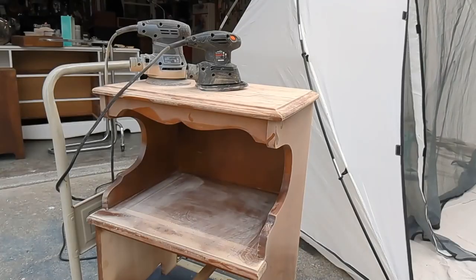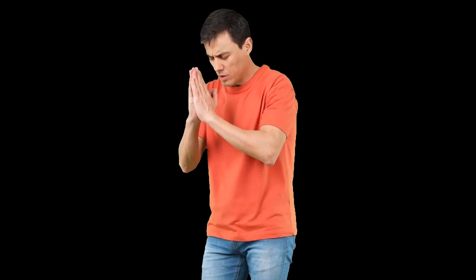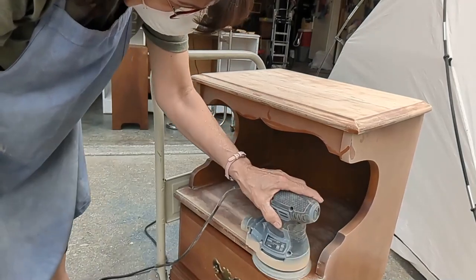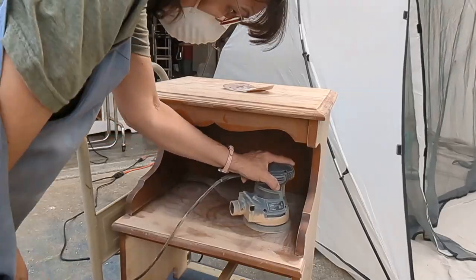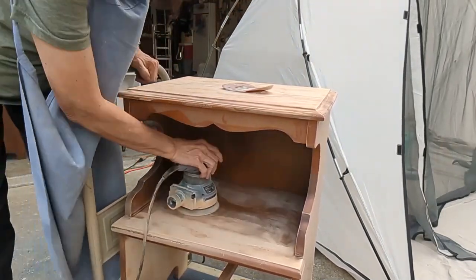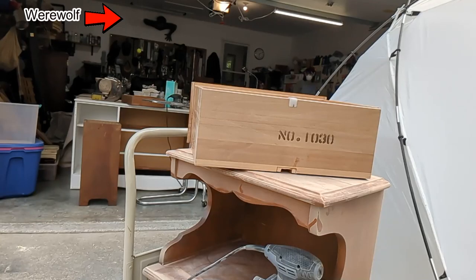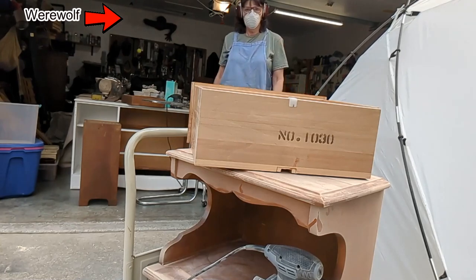I admit I forgot to take a picture of this table before I started sanding it. I got this table at Habitat for Humanity in the St. Louis, Missouri area and I only gave $10 for it. It is solid wood, which is my favorite kind of furniture, and it's a smaller piece, which means it's always easier to sell. I sanded the top and the front down to the bare wood because I was going to stain that part, but the rest I only sanded off the clear finish because I planned on painting it.